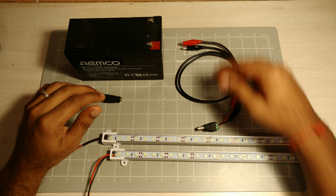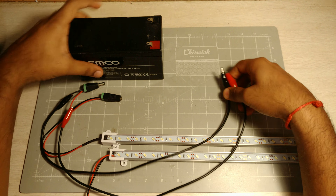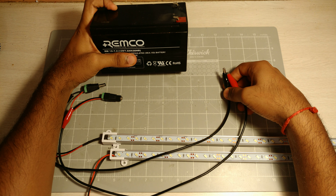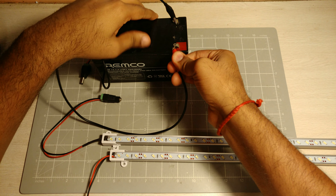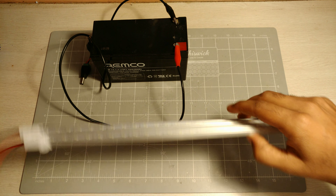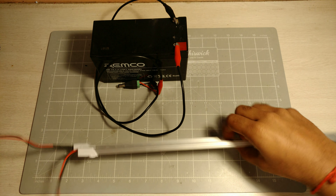Because it's 12 volts, you can run this off a normal 12-volt battery. What I have here is a 12-volt, 7.2 amp-hour standard sealed lead acid battery. Let's connect this up — it's fairly bright!